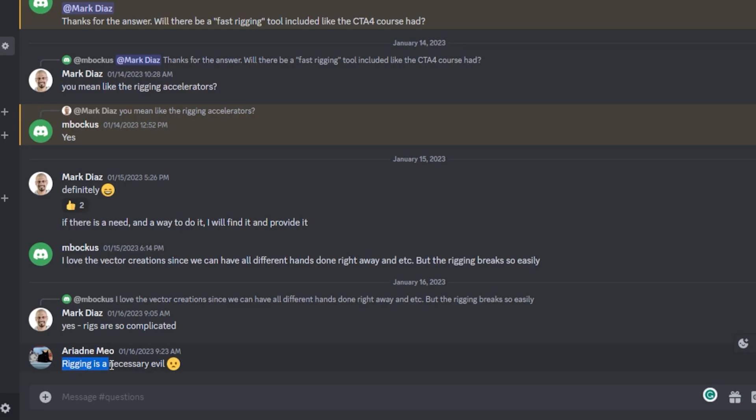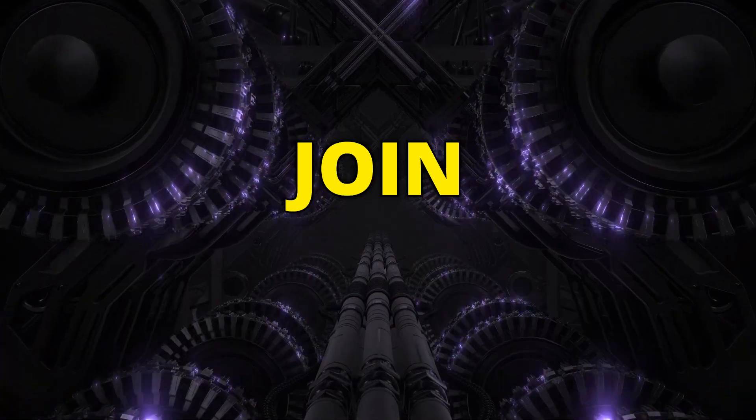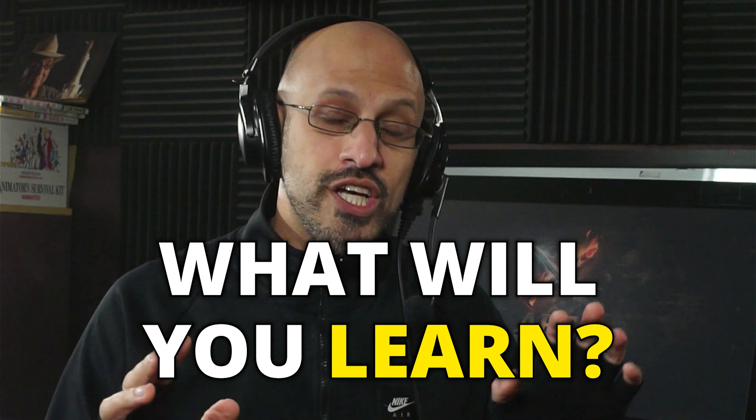Rigging doesn't have to be a necessary evil. You can use speed rigging techniques to make your life easier. Join us today! If you want to learn more, check the video on What Will You Learn to see what's included in this program. Enroll now!